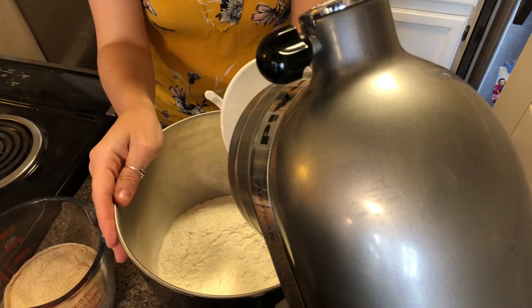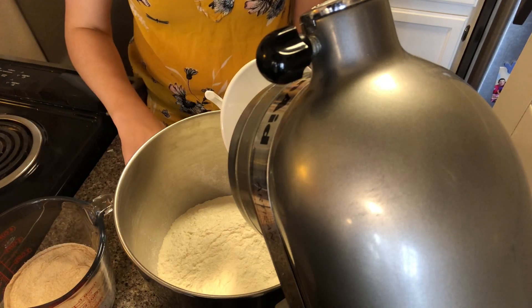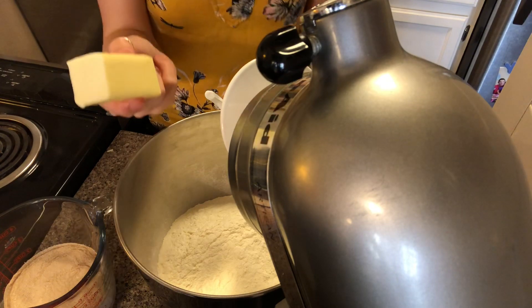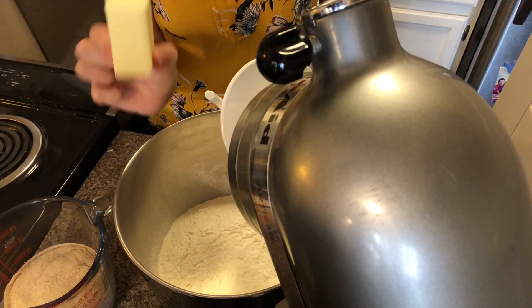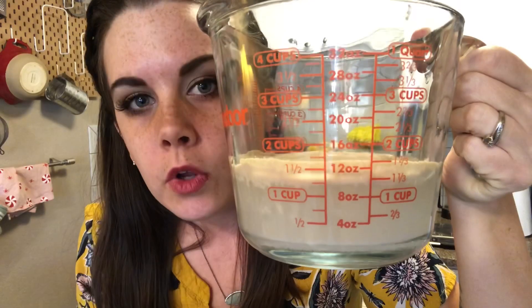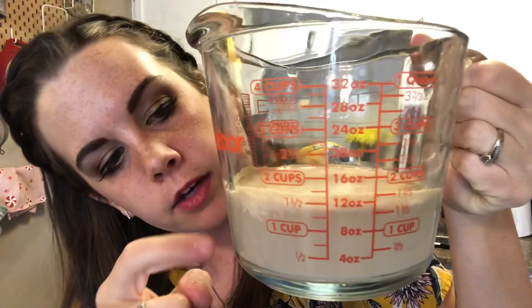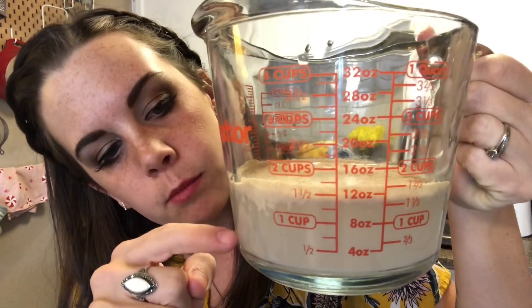In the bowl of your stand mixer you are going to add 22 ounces of all-purpose flour, which is approximately four and a half cups. Also you're going to take two ounces of softened unsalted butter, which is about four tablespoons.